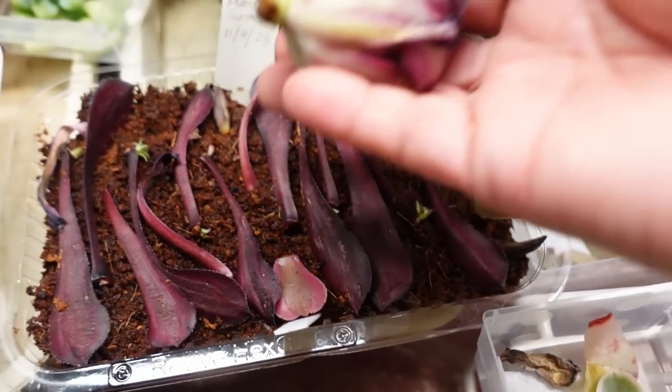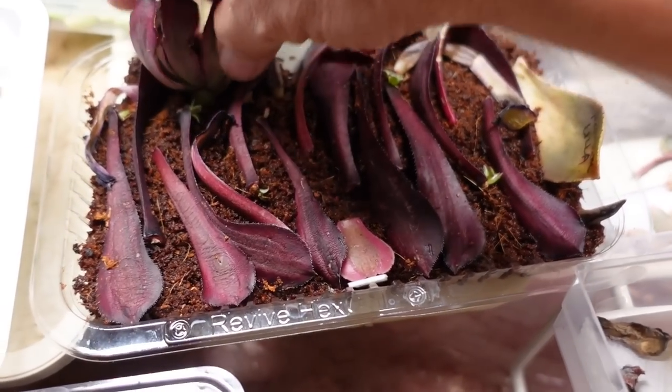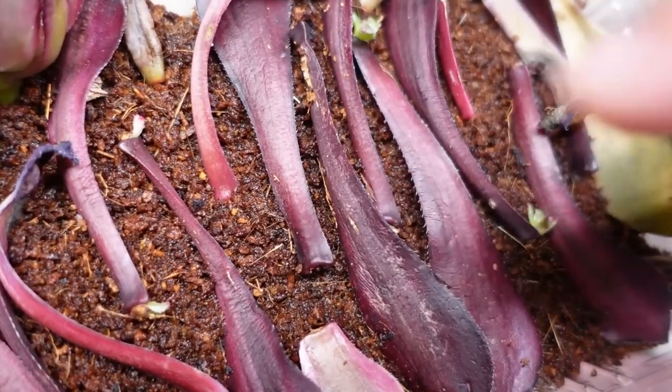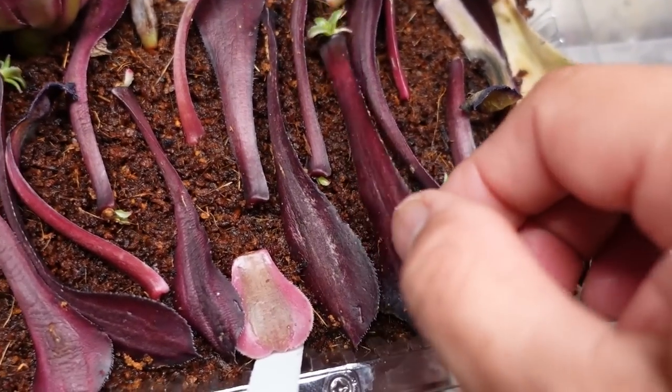So 16 leaves, but they didn't all come from here — some of them came from the other ones as well. But out of the 16 leaves that I've got here, that one is already dried up. But 7 grew heads. Look at that. I'm so excited. Oh my goodness.